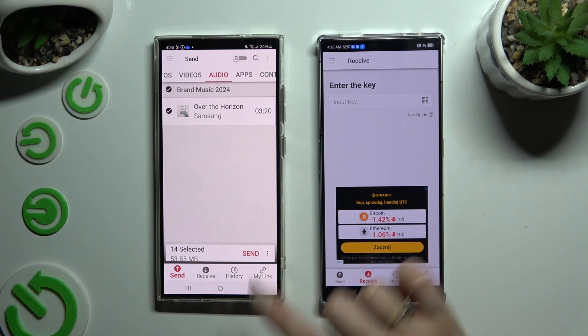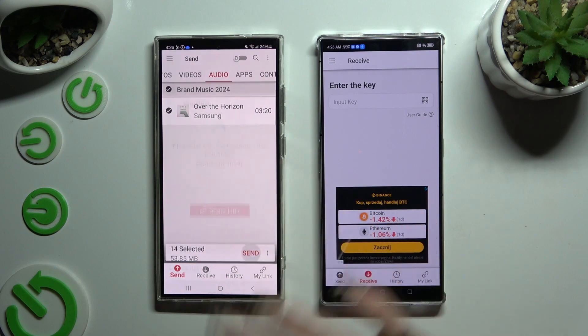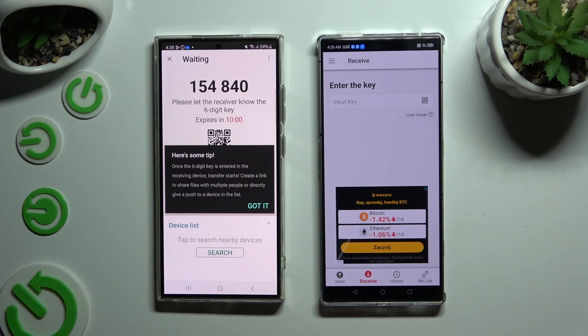When you're finished, hit Send next to the selected files at the bottom. Then choose 'Got it' on the tip pop-up.